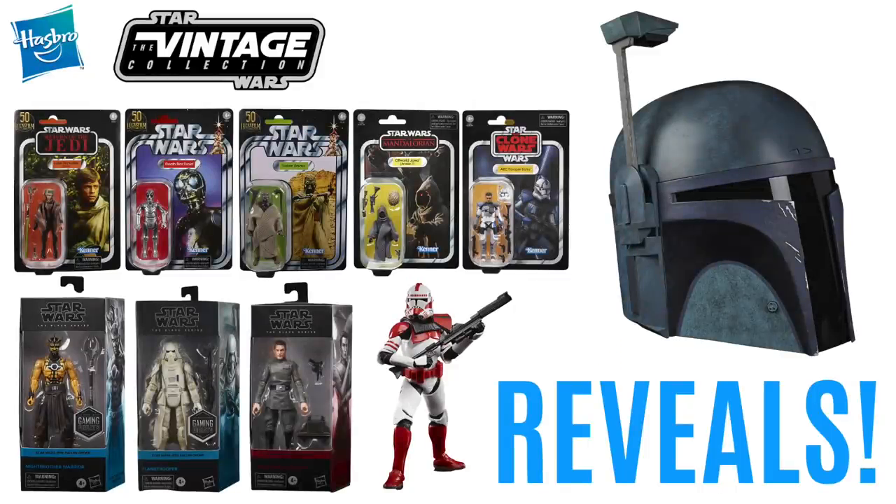Hi there Star Wars Collectors and welcome to another Boss X Bounty video. Hasbro hosted their Fan First Tuesday livestream today to help celebrate Star Wars Day, May the 4th be with you, and to continue the Lucasfilm 50th anniversary. We have a bunch of reveals to go through from both the Vintage Collection and the Black Series, so stick around as I show you the hi-res images and give you my thoughts on each one.